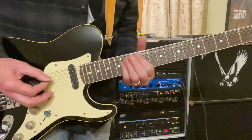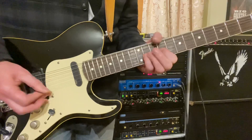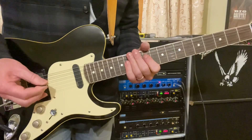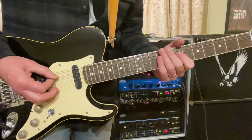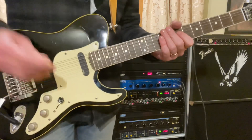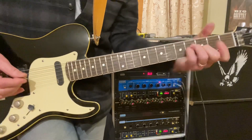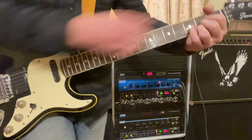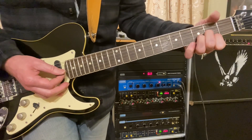The second time we come up to the A string on the 12th and the D string on the 14th. The last time it's the open A and the D at the 11th and 12th, and then the open A and the D string on the 7th.